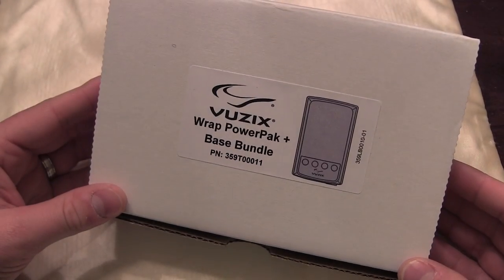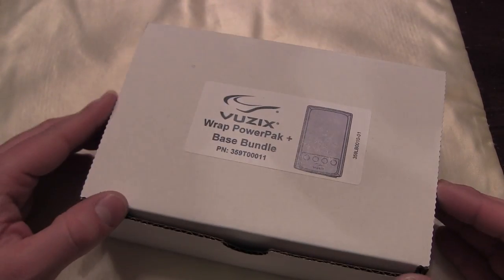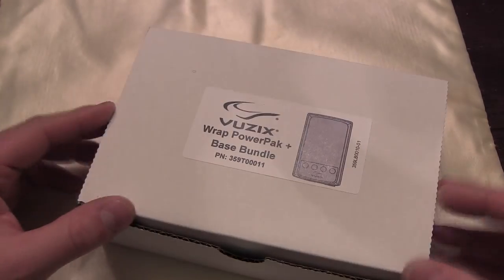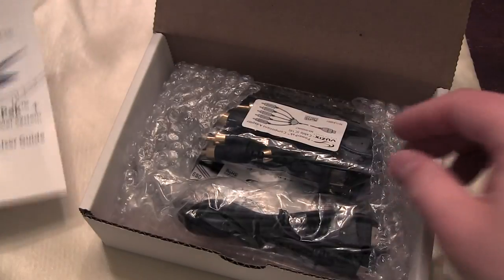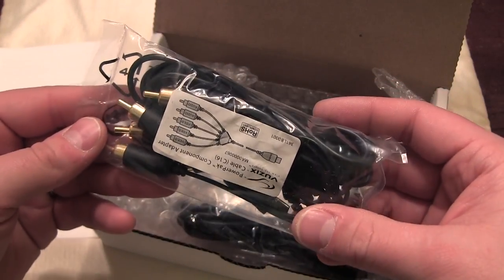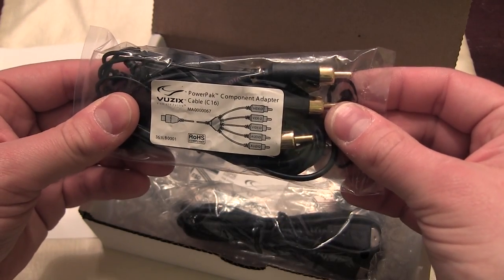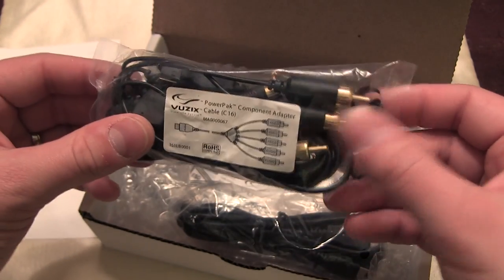Here we have the Vuzix Wrap power pack base bundle. This is what's going to be included with the kit from now on, so you won't deal with disposable batteries — you'll have a rechargeable unit that powers the entire system. It also comes with a bunch of bundled cables, including a component adapter which allows you to deal with an HD signal at a much higher resolution than composite.